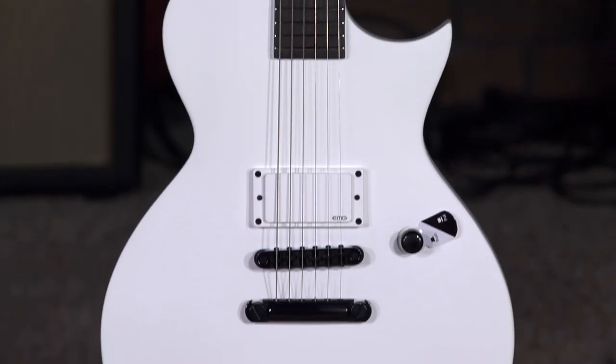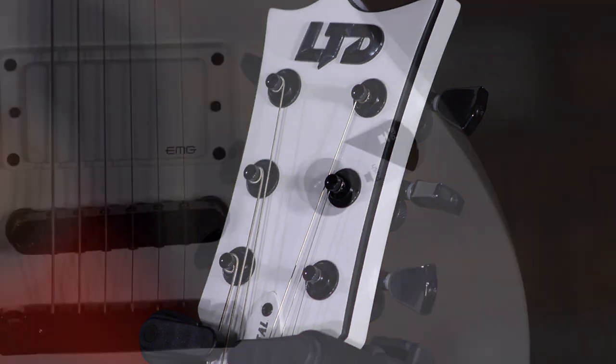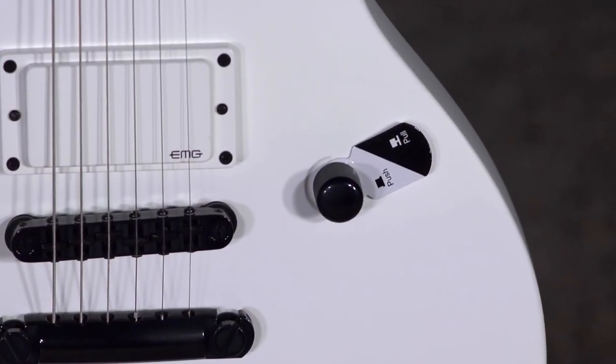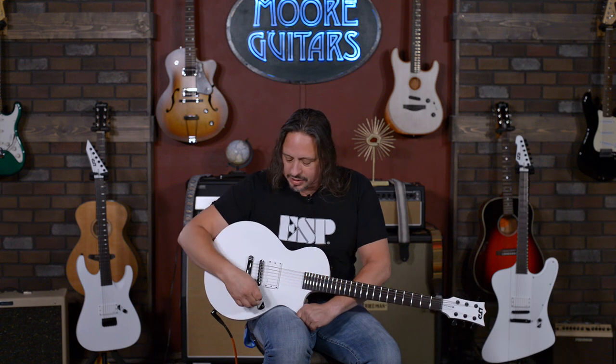Simplicity — it's really got everything you need: locking tuners, a mahogany body, three-piece mahogany neck, EMG-81 at the bridge, just a single bridge pickup, volume and tone capability.